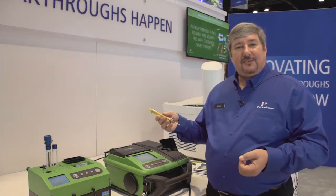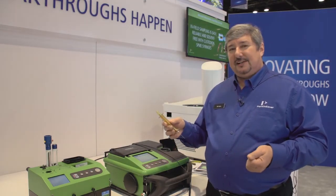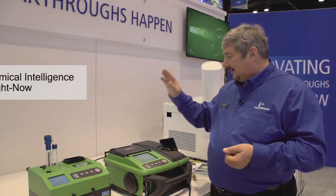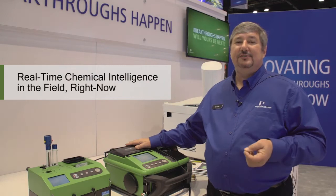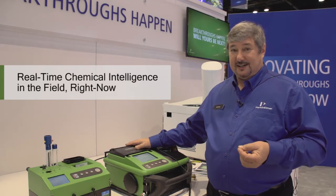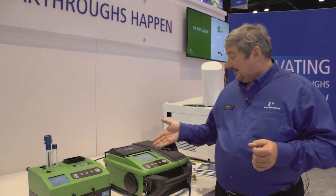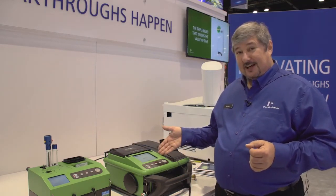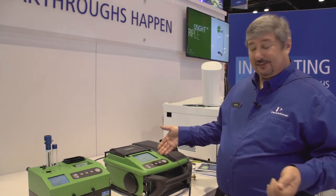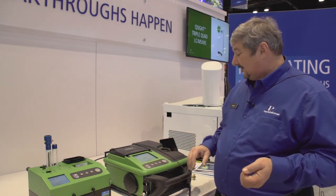With the SPME fibers, we're looking for identification — we're not looking for quantitation. This is the perfect instrument to be used in the field when you need accurate chemical intelligence right now. And so now our run is finished. That run would have taken about a half an hour on a regular conventional GC, and it's processing the results.